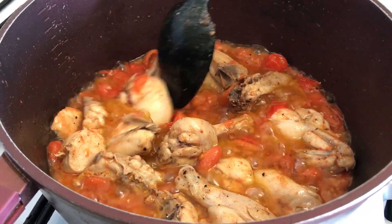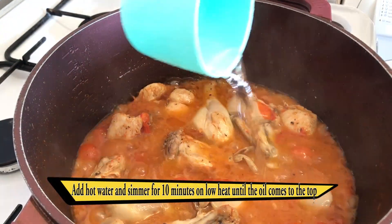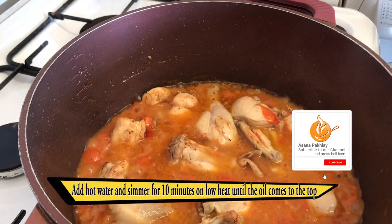Once the tomatoes are soft, add half a cup of warm water and let it cook with the lid on for 10 to 12 minutes.